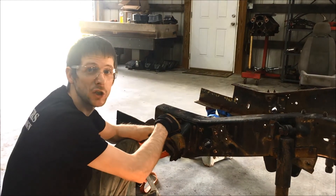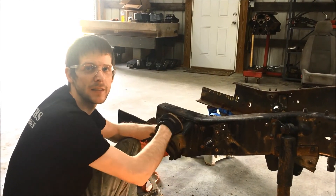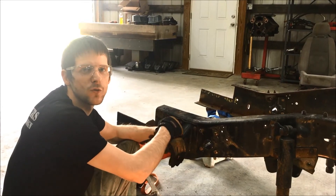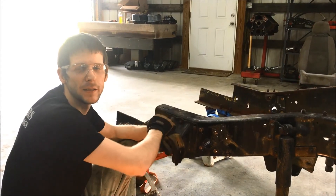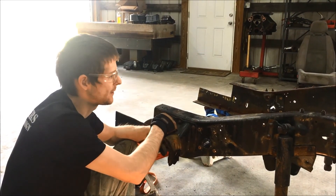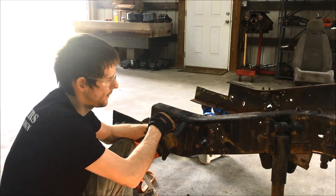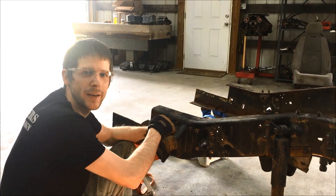We'll also be selling shackles that go along with these, with a 9/16 bolt at the top and 7/16 at the bottom. You could drill the factory plates out to 9/16 as well, but we do sell heavier duty shackle plates with the 9/16 already in them. That completes the installation — do the same thing on the other side and you've got a nice, beefy, heavy-duty bushing mount.